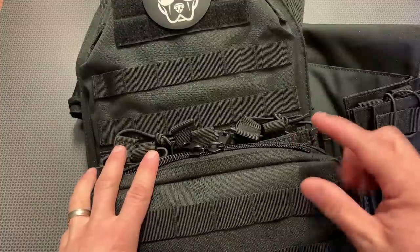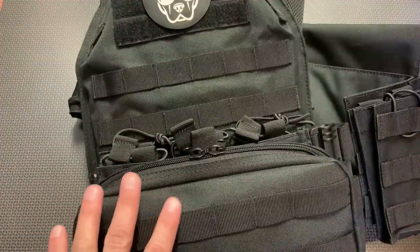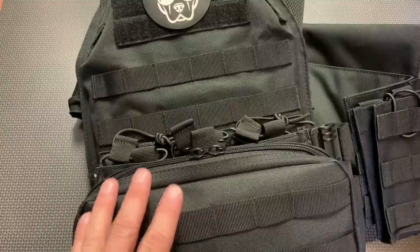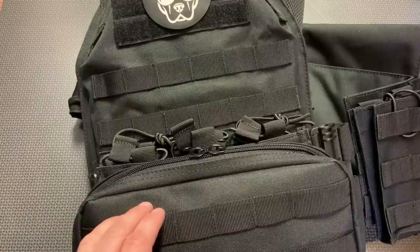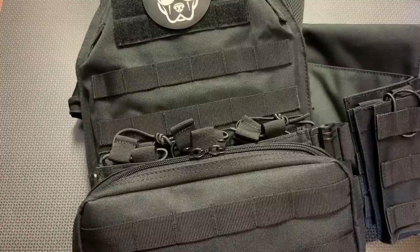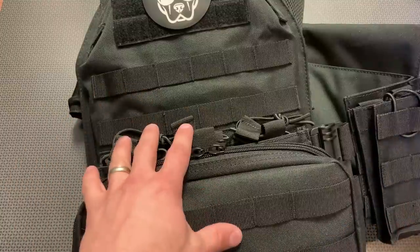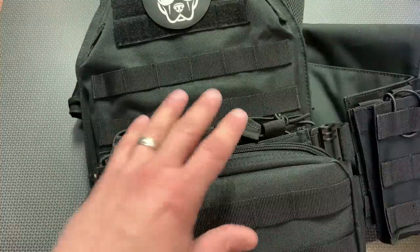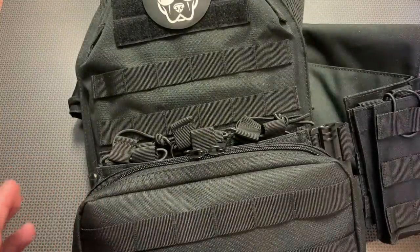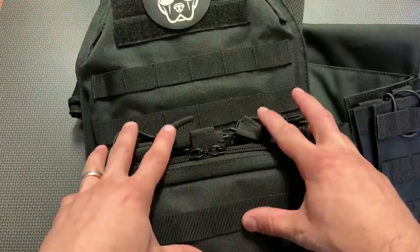These guys have included a code over the years that I've used with this company — 704 Tactical — for 10% off anything on their website and free shipping. I've reviewed a lot of their bulletproof backpacks, plate carriers, and face shields, so they have all types of armor solutions. This new plate carrier seeks to combine a lot of the features of some premium plate carriers, all wrapped up into one high-value package.